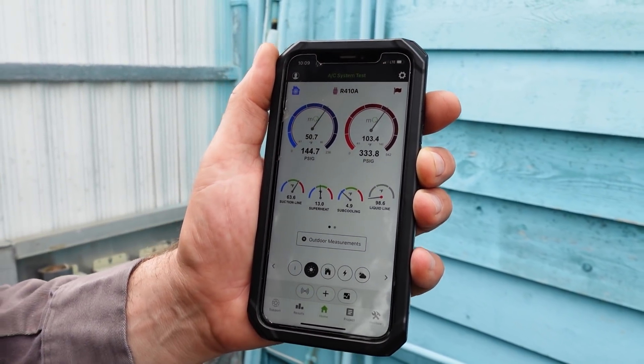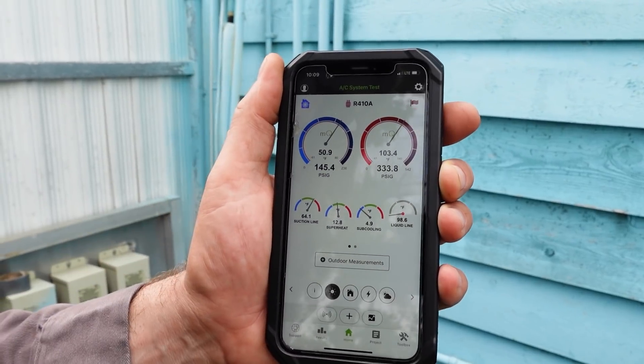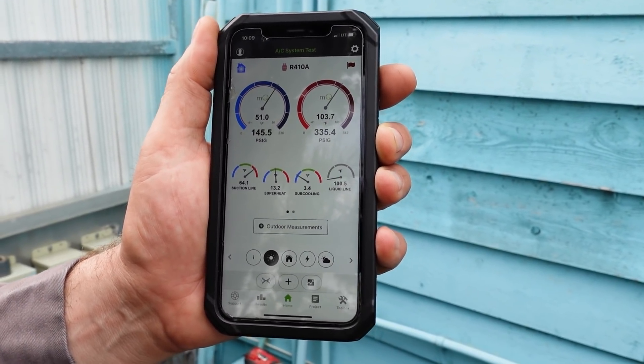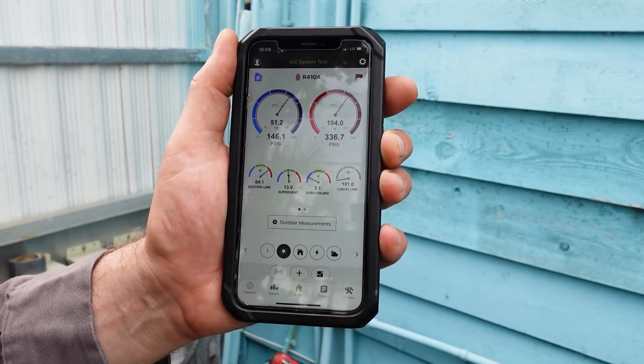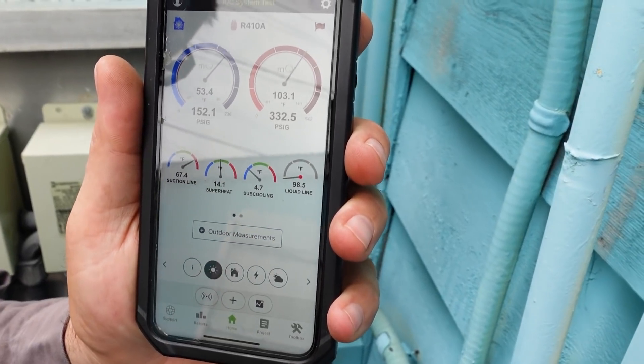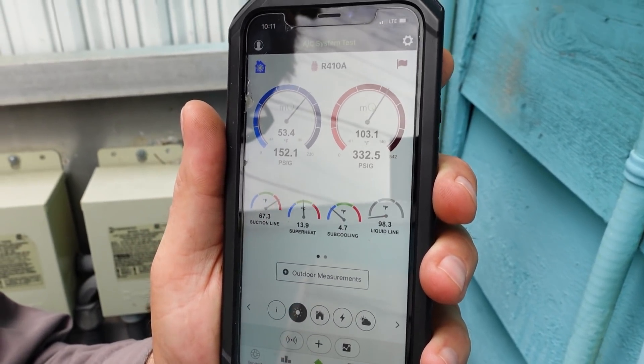Because before we started recording, I was running it with the blower off just to see how far it would pull down, and it was not very far. So we'll let it stabilize and then show how we diagnosed the compressor was inefficient. So here's more like what we're running at with an 80-degree return.